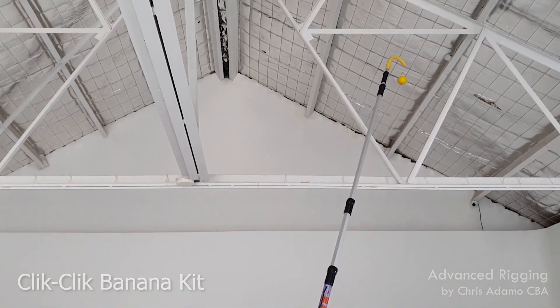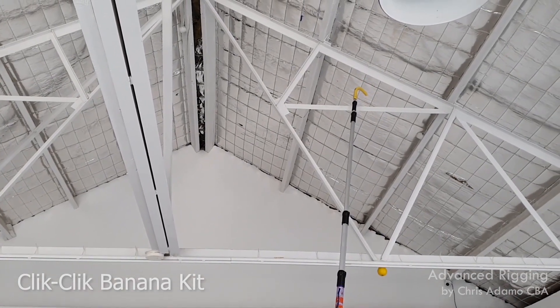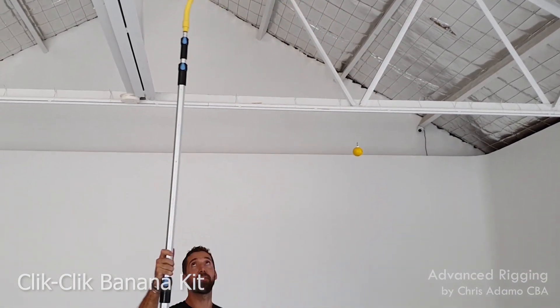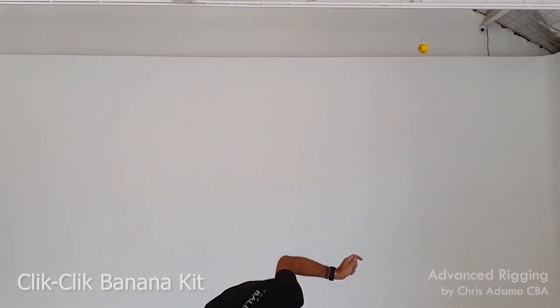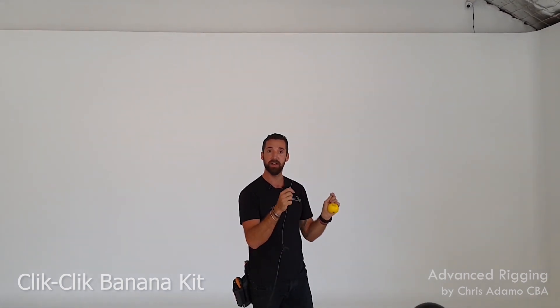I go over the beam I want to hang from, up and over, then slowly release it down. Now we're disconnected from the pole — I'll either hold that, or if you're by yourself, just slowly release it, pop it on the ground, and now you can focus on the one task, which is controlling this down here.